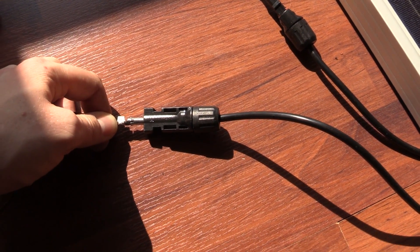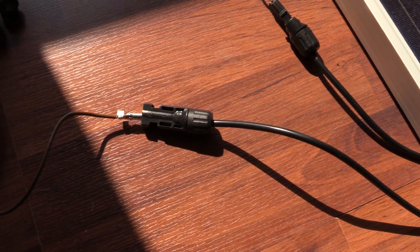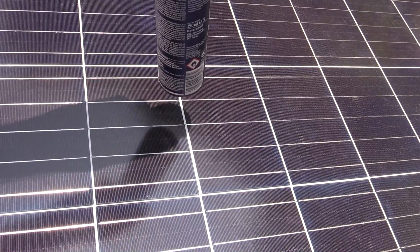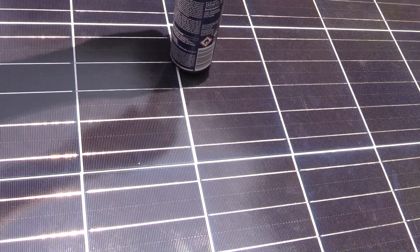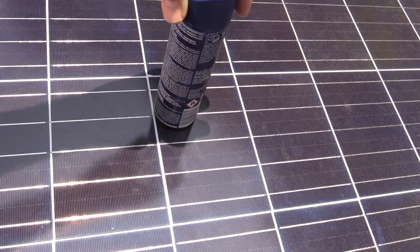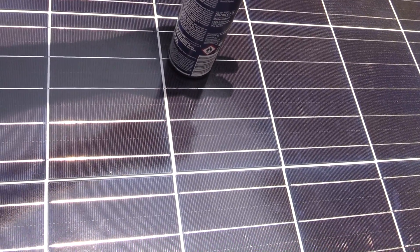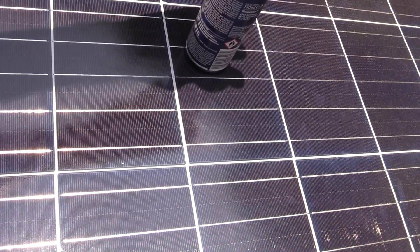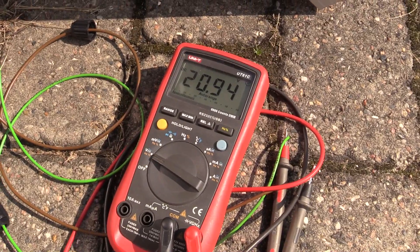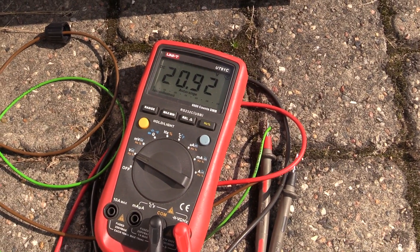I want to get the maximum power out of this panel, so I need to set up the correct angle. You use an object with a square bottom and adjust the solar panel so it doesn't show any shadows. I'm testing the open circuit voltage — it's actually 21 volts.